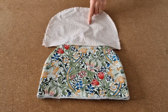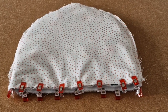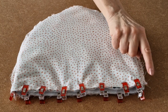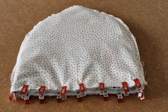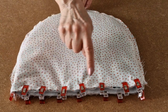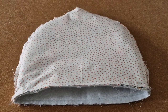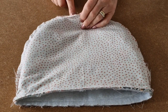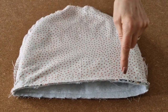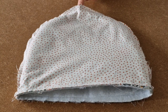With the lining still turned the wrong way, we're going to place the outer we made earlier inside. I've placed the outer inside the lining so right sides are together. I've lined up both side seams and also the bottom edges, put lots of clips in, and now I'm going to take it to the sewing machine and use a quarter of an inch seam allowance. I've sewn all the way around joining the lining to the outer, and now I'm going to turn it the right way by pulling it through the gap I left at the top.